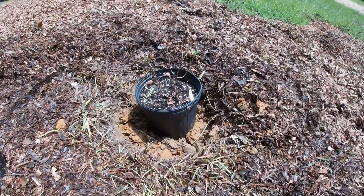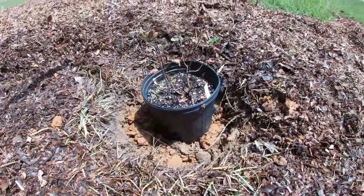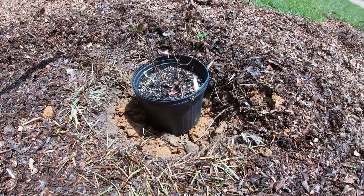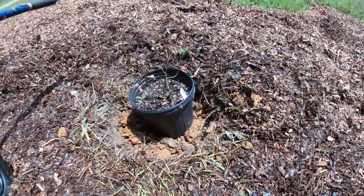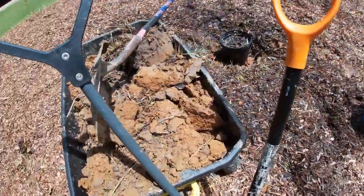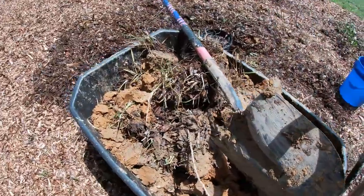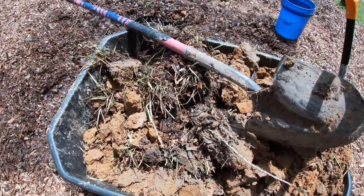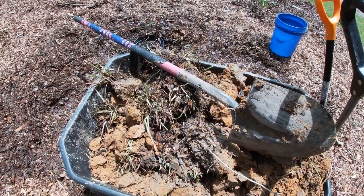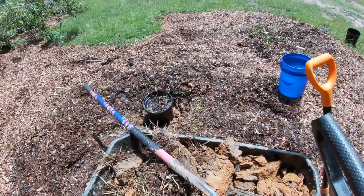I've dug the hole for the King Edward bush and I've checked the level on it — it's looking pretty good. I've scarified the outside, and the hole's at least twice the size of the container. One other thing I've done: if you look on this side, you'll see all that red clay. Over here on the other side I've basically got what was on top of the ground sitting under this mulch, and it's richer soil. That's what's going to be going down into the hole around the roots.